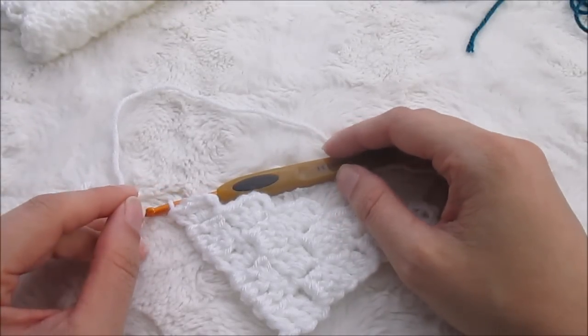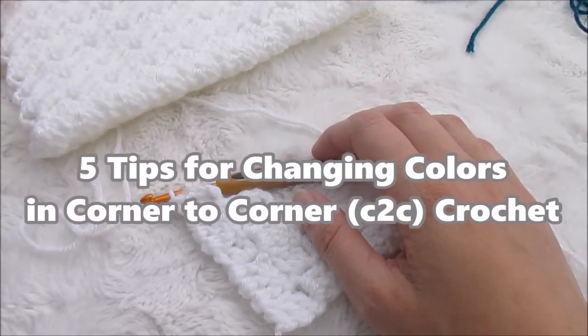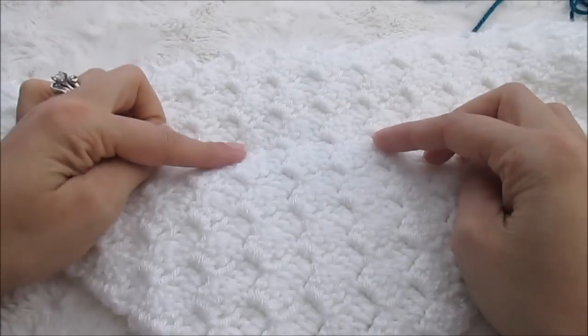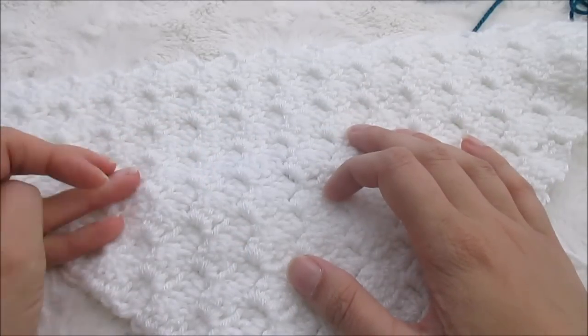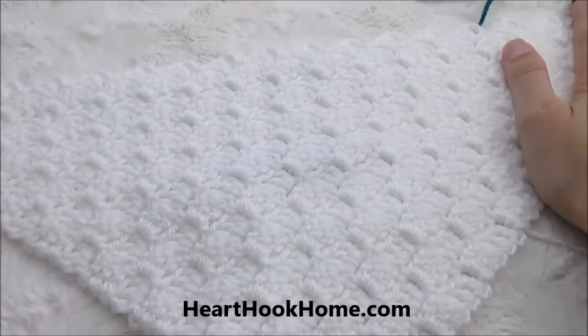Hi, Ashley here with hearthookhome.com, and today we are learning my five rules of changing colors when you're crocheting a corner-to-corner graphgan. Graphgans can be kind of intimidating because the colors change in the middle of the row instead of at the end, so I've got a few different things that I always do. This video goes hand-in-hand with an article I published on my blog about changing colors in corner-to-corner crochet.